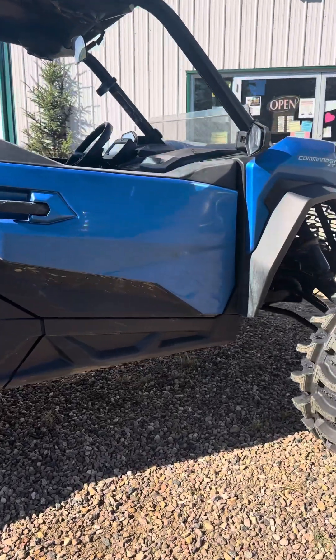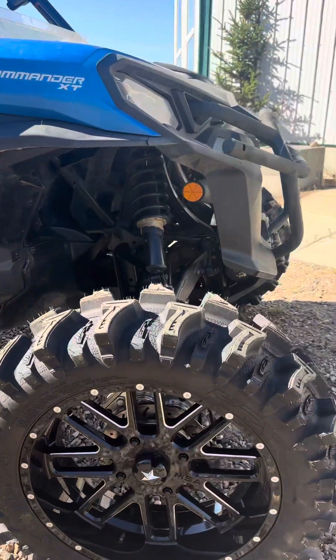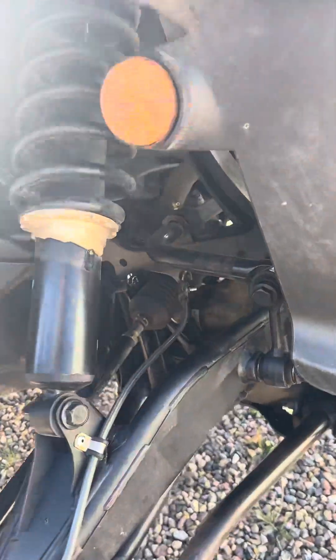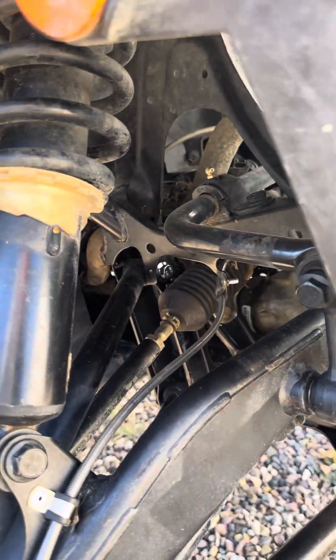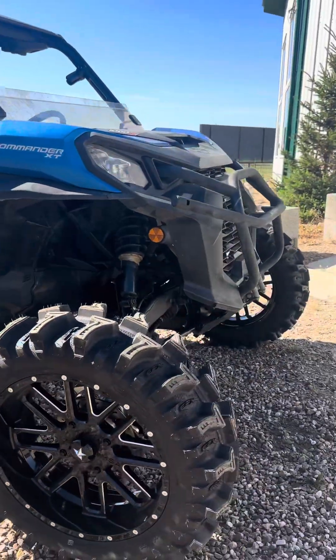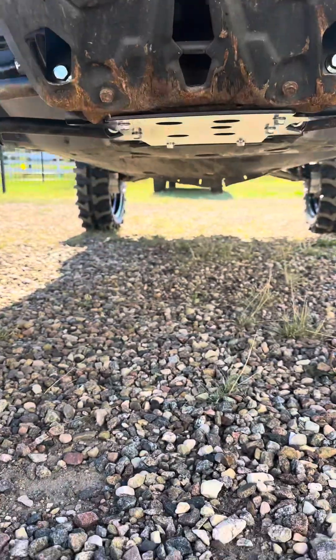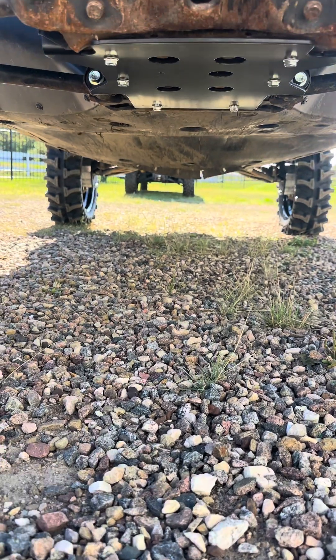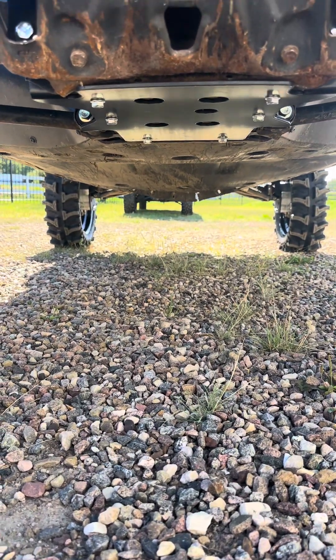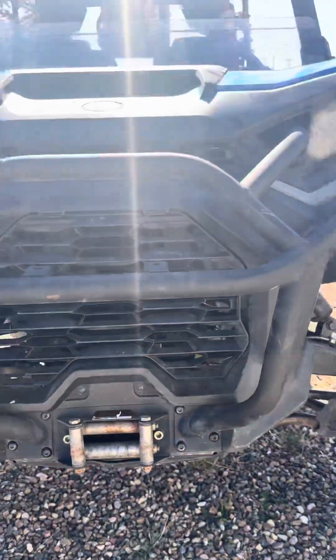So that's a 2022 Can-Am Commander XT. I raised the shocks to the highest setting and stiffened them, but I might loosen them and make it softer — we'll see how it rides. I took some before measurements and I think we were at 15 or 14 and a half inches; we've gotta be close to 20 now. Gotta replace my winch line later.